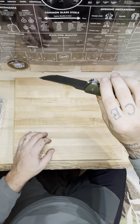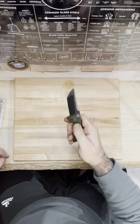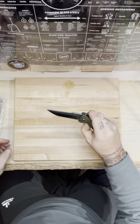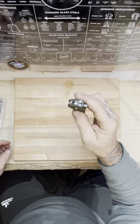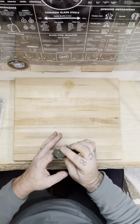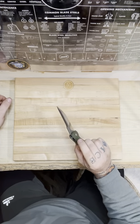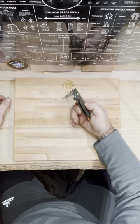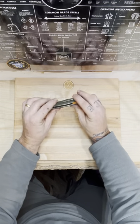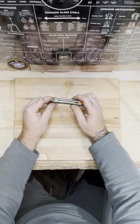Very solid knife. No movement whatsoever. It's heavy enough to do a little drop there, but you do have to push on the flipper quite a bit to get it to open. I've dabbed a little oil on it. I hate it when knives do that. You could drive a tri-axle truck over top of this thing and it probably won't move.